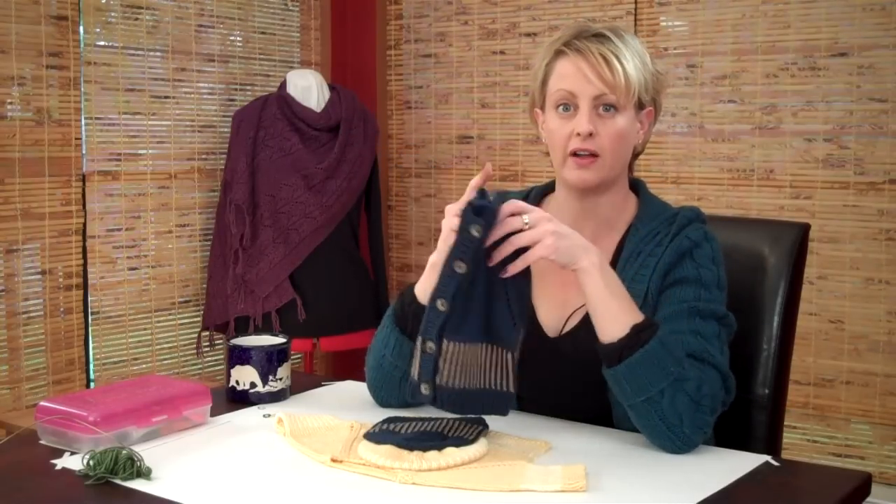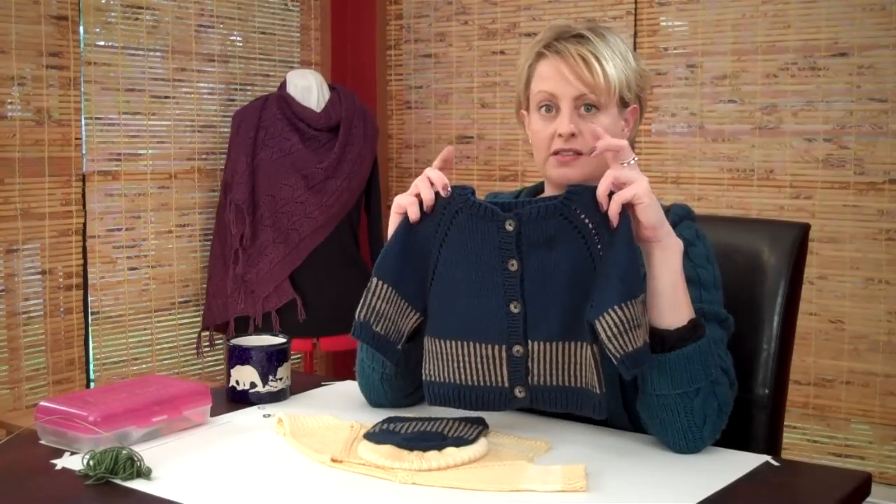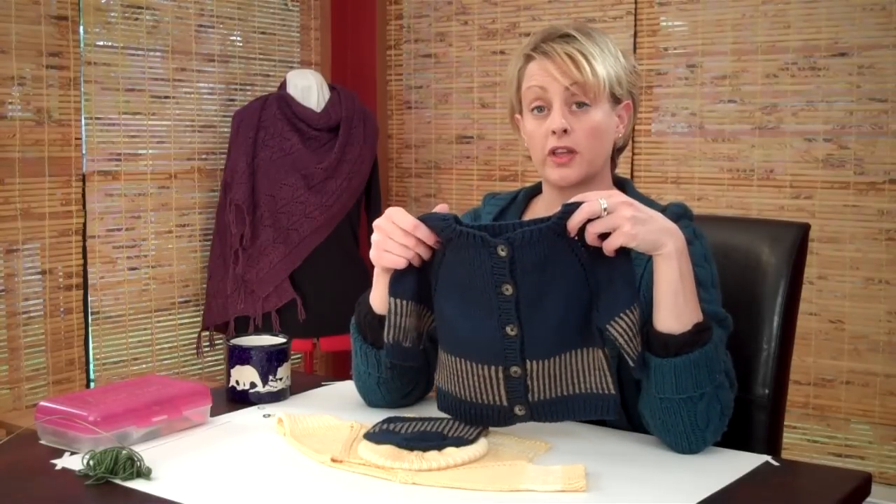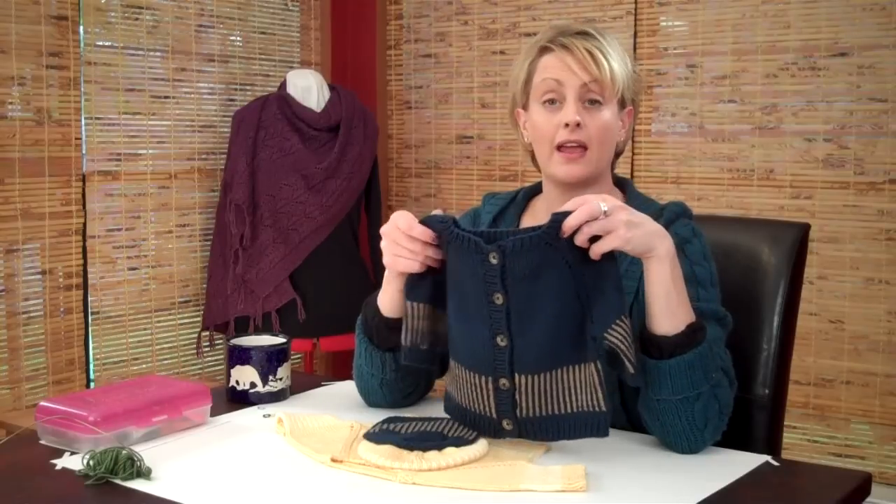It has a vertical stripe thing going, which is knit with sort of a fair isle technique. But other than that, it's a basic top-down raglan. We're going to go over the trickier parts of this pattern, and the top-down raglan techniques are the same for just about any top-down raglan pattern. If you want to follow along with this particular pattern, it's available over at verypink.com.